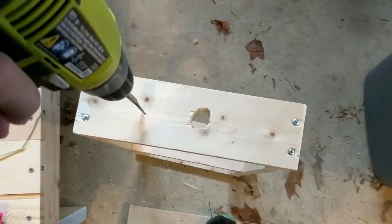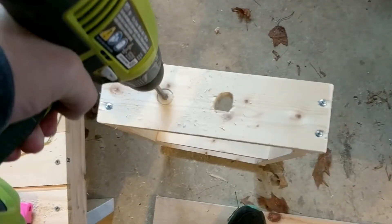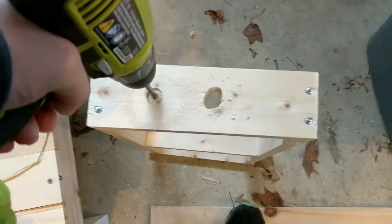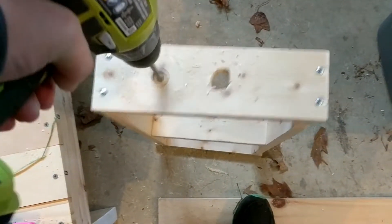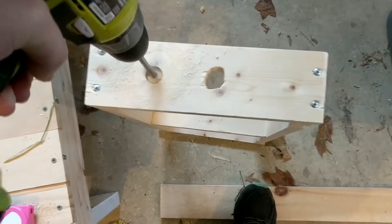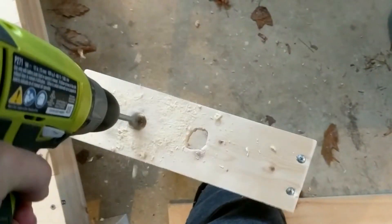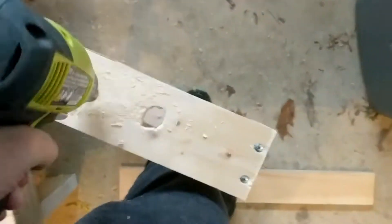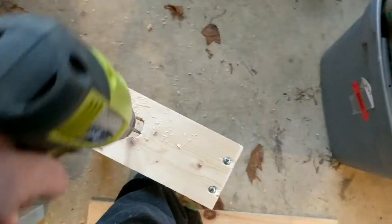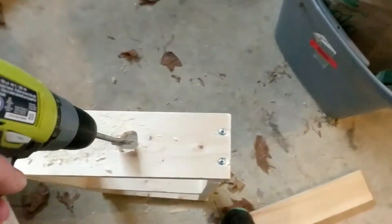Next, you need to take one of your bottom pieces and add your holes for your toothbrushes, if you have electric toothbrushes that you'd like to put in them. My electric toothbrush was around a 1-inch diameter base, and actually, even though I measured it at 1 inch, I found that the 1-3/8 spade bit worked really well for the size of my toothbrush.